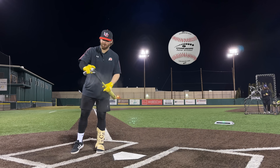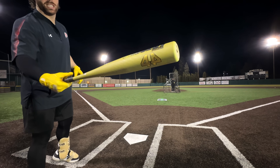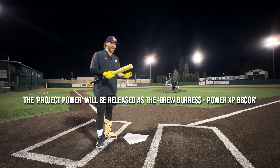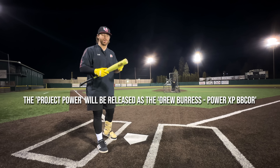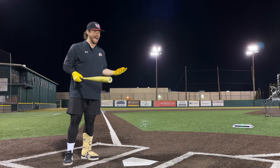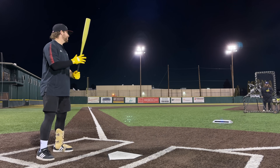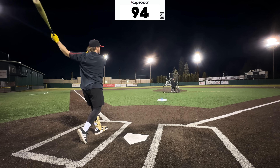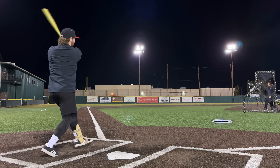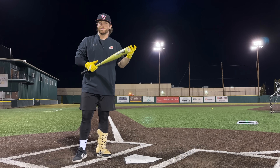We have the same baseballs for every hit — Rapsodo for exit velo testing. We're going to give you guys a world premiere of this Project Power. Word on the streets is that Drew Burris is actually getting his own signature bat. Whenever this bat releases — and I'm not sure when — it's probably going to be a Drew Burris bat, which is crazy. We're in the NIL era now.